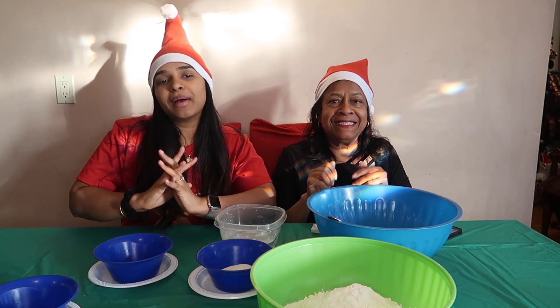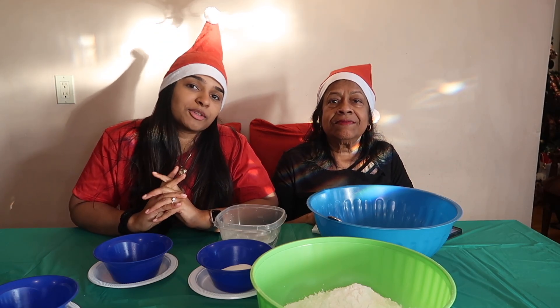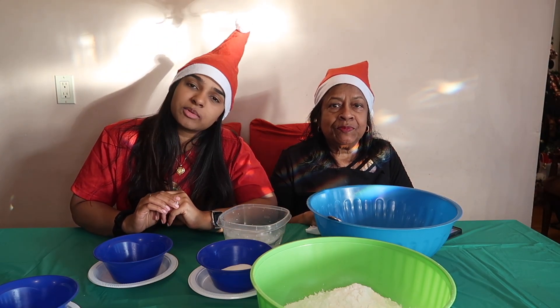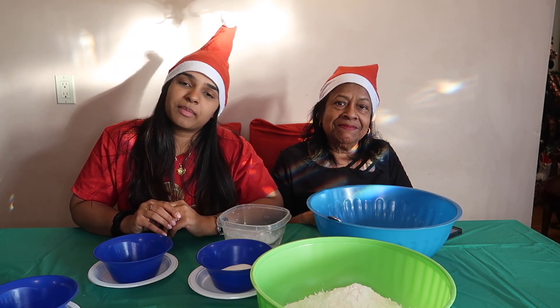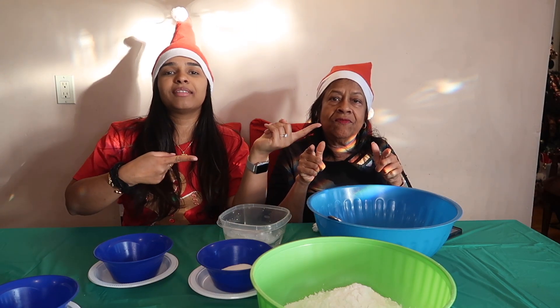What's up guys and welcome back to another video. In today's video we're going to be attempting to make bagels for the very first time — this was my mom's idea. If you are not already, please hit that subscribe button and put on those post notifications so you can be notified every time I post a new video. Without further ado, let's get on with the video.